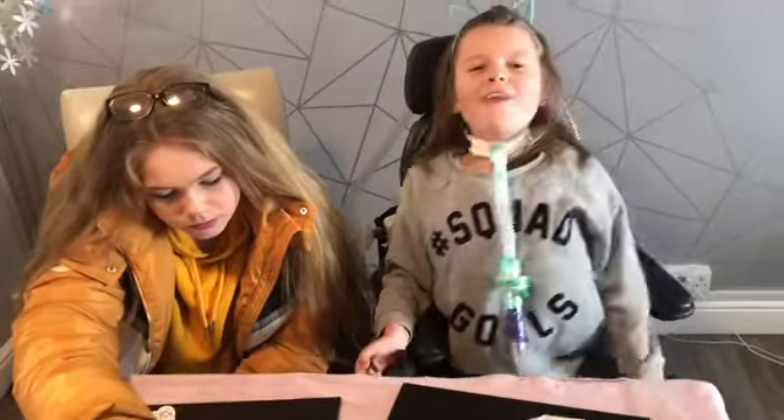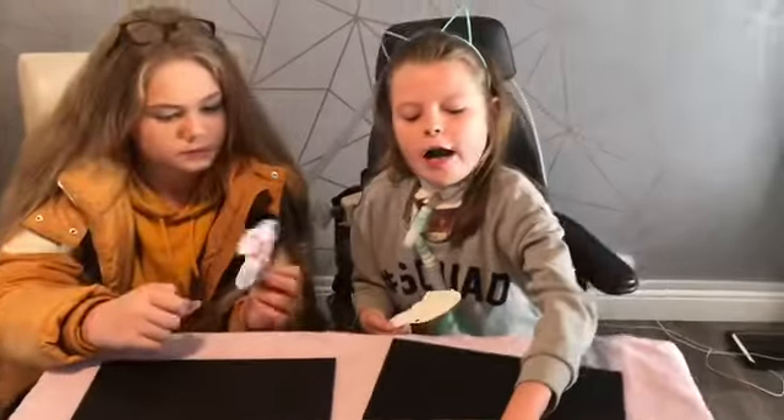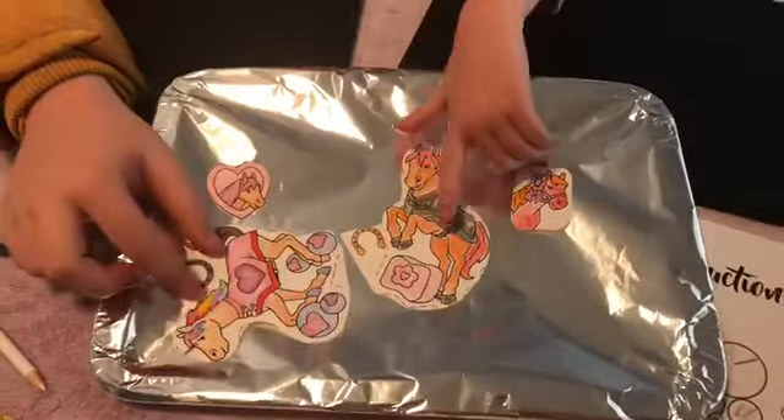While we're finishing colouring, I'm going to ask my mum to put the oven on at 175 degrees Celsius. We're going to see if the magic happens — we'll wait for about one and a half minutes. Let's take them into the kitchen.